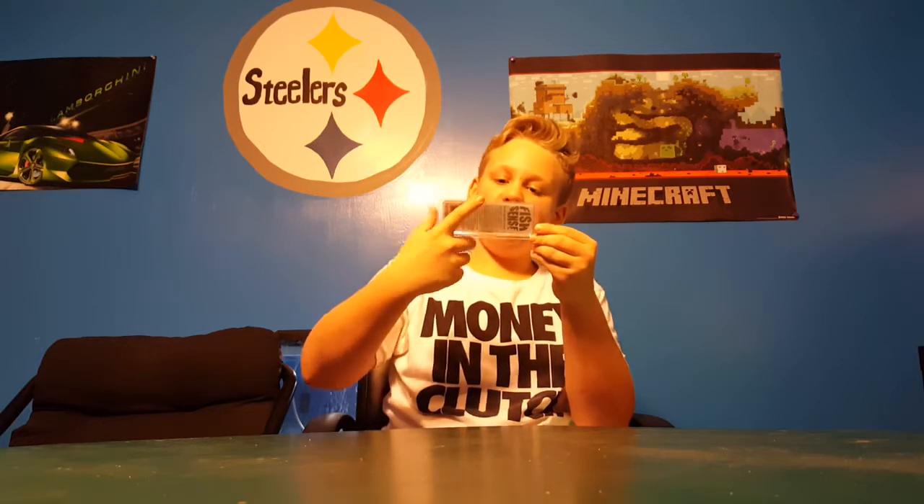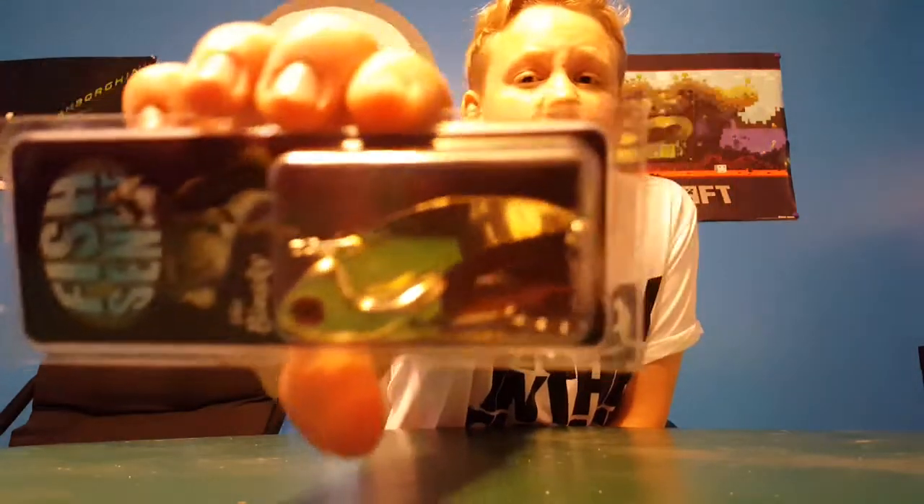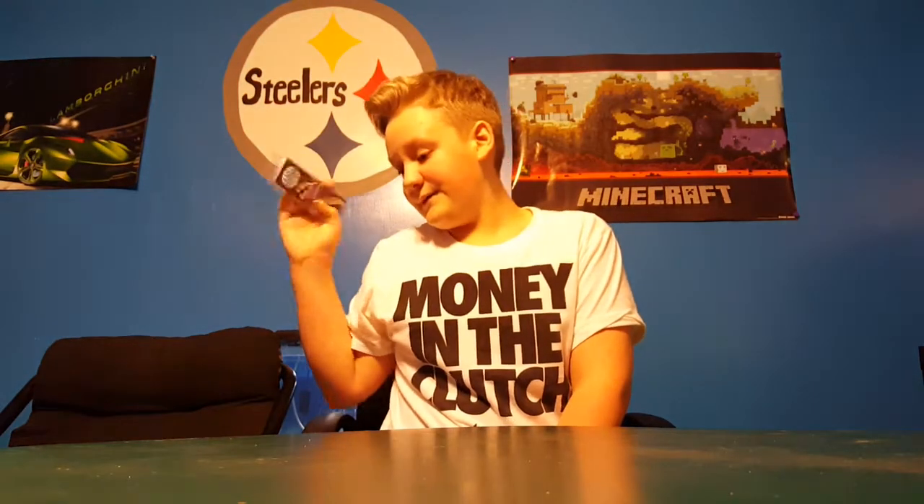Next we have the Bisky 3/4-ounce gold red-eye blade bait, so that's pretty nice.